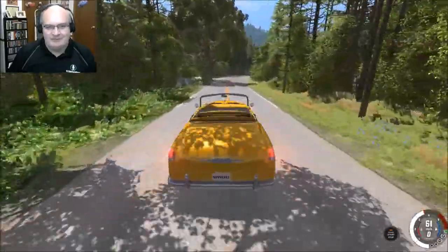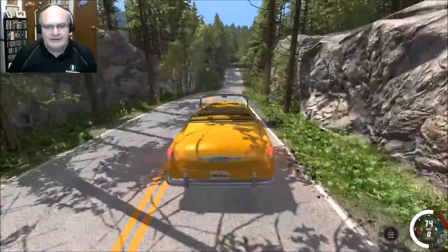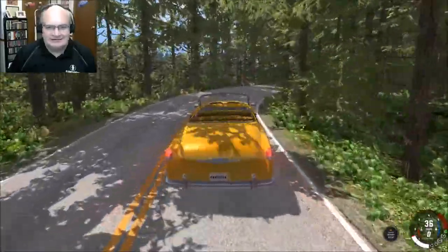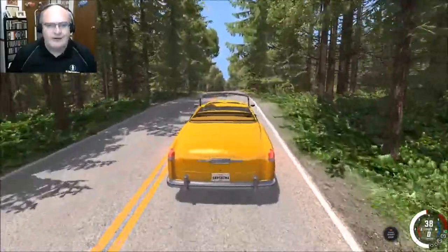Let's lay this puppy down as we cruise through the countryside. Pretty sure I'm going to lose it up in here and go bailing out. Oh, look at there. Nice. That wasn't too bad — except I kind of lost control there. But hey, we're doing okay.